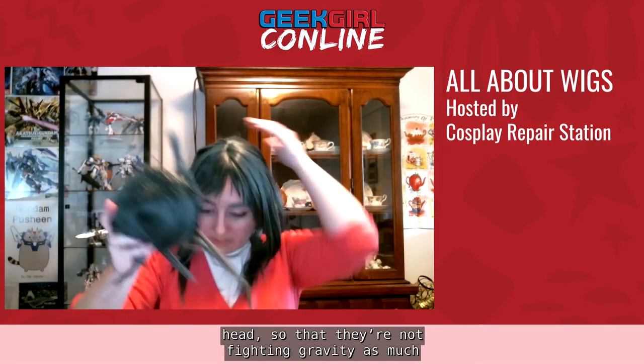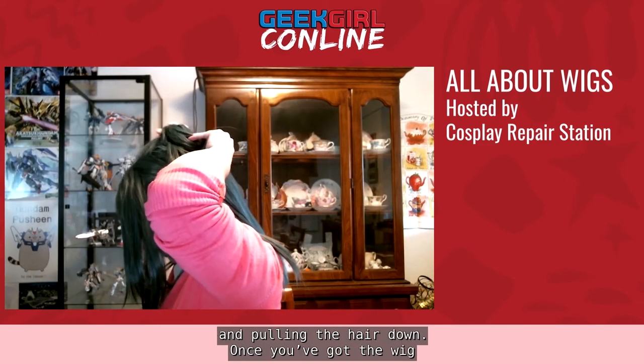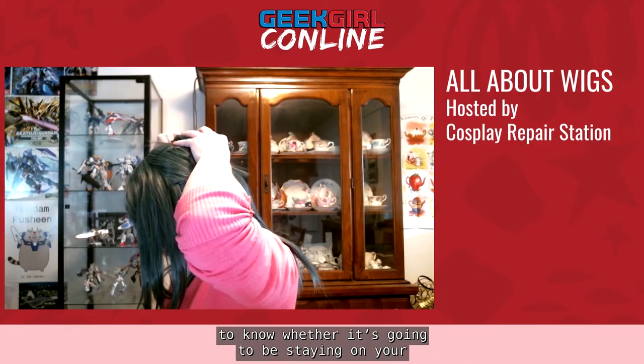A recommendation for adding pigtails or ponytails: if you can, put them a little bit higher up on your head so they're not fighting gravity and pulling the hair down. Once you've got the wig pinned on, doing the shake test is a great way to know whether it's going to stay on your head. If you feel any movement or if it feels loose at all, you may want to add more pins.